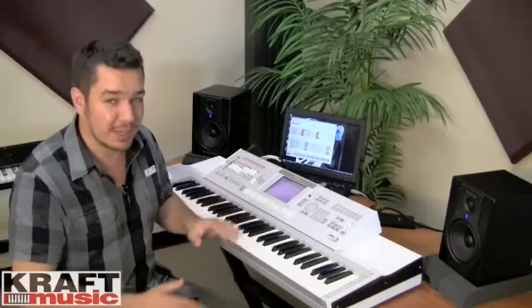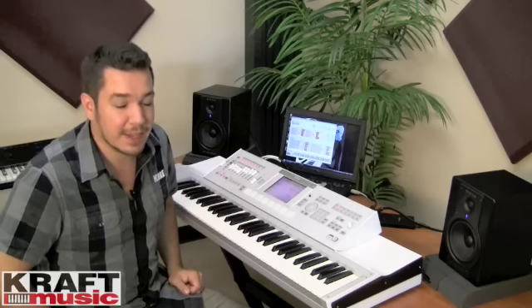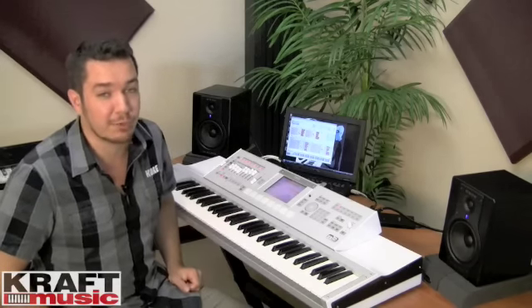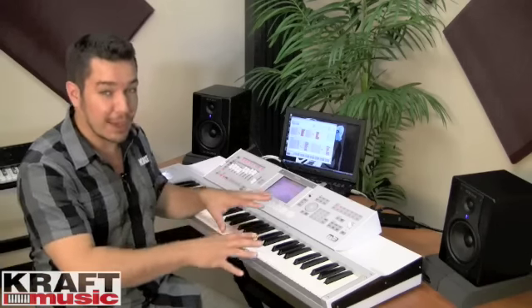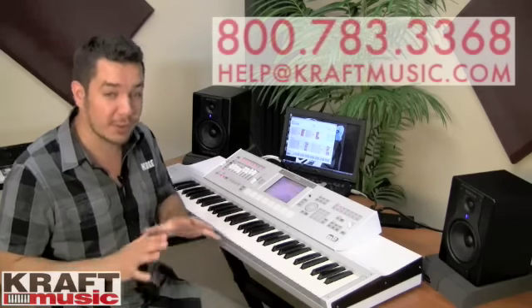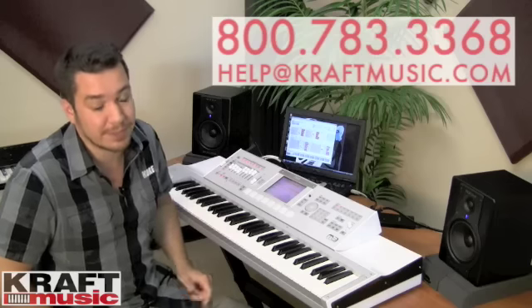There's so much more to the M3 than what I can show you in this video — we're really just scratching the surface. If you want to learn more, we've done some tutorial videos. You can go to YouTube and search for 'M3 in the studio' or 'M50 in the studio' — a lot of them overlap as far as functionality. And remember, here at Kraft Music they're going to set you up with all the accessories you need in a very convenient bundle that's going to be a great deal. Thanks for watching.